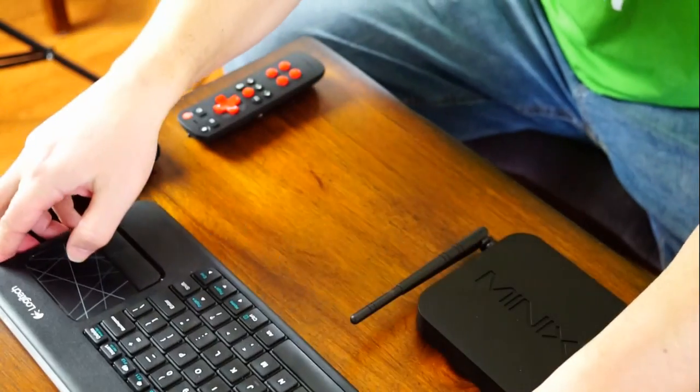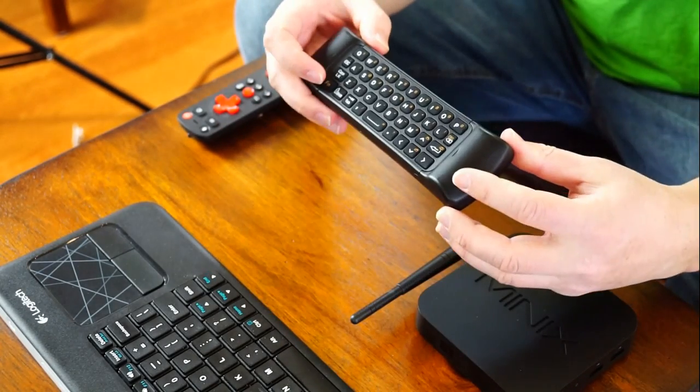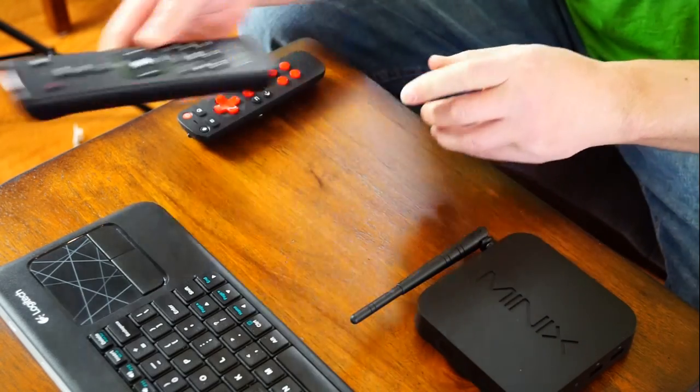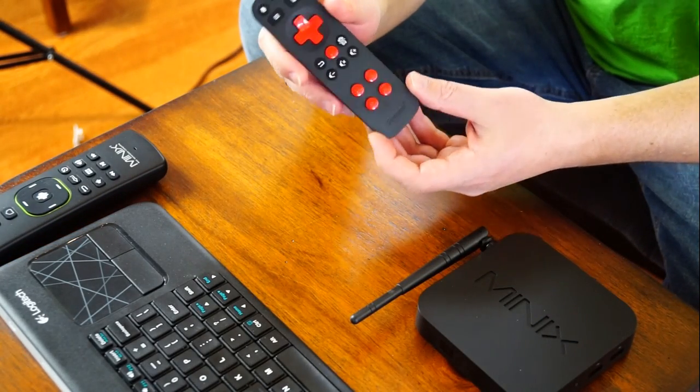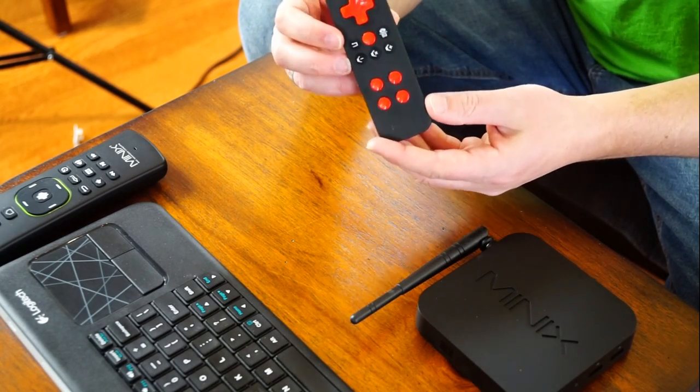For accessories, you'll probably want a full keyboard with a touchpad on it for the Windows version. Second choice would be a keyboard and mouse if you're using it as a computer, but if you're using it as a media player, a remote with a keyboard on the back will work great. A third choice is an air mouse remote control used with the on-screen keyboard, though it's not as good as the Android on-screen keyboard.